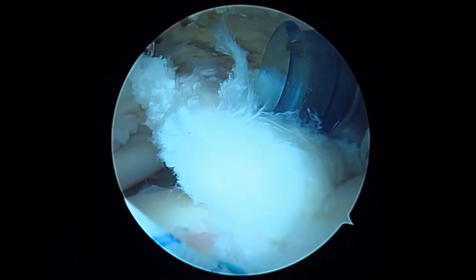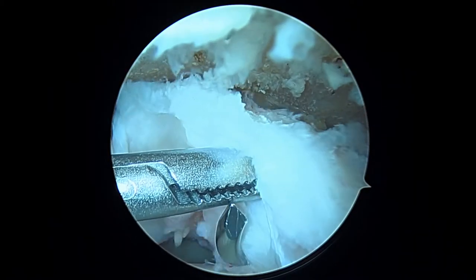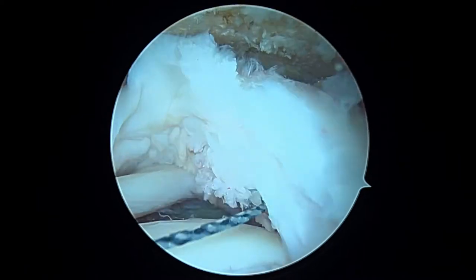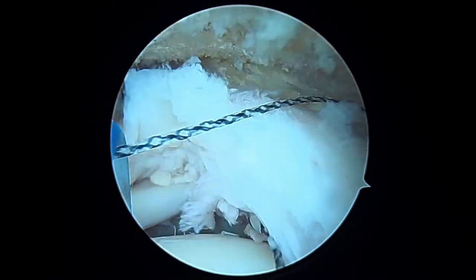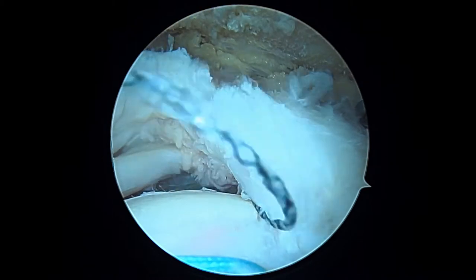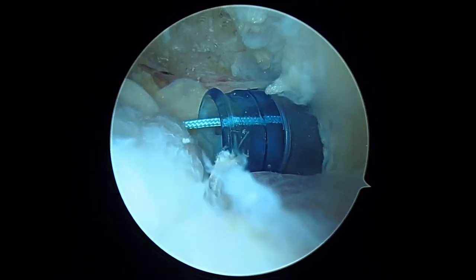Now we're going to use a slightly different angled suture hook — what we call a 'turn to the left.' Here's our second bite; you can see how we're getting all the way underneath, and now we're going to feed that through. Just like before, we'll load that, pull tight on the relay and load it. As we pull back, you'll see that bring the suture through.